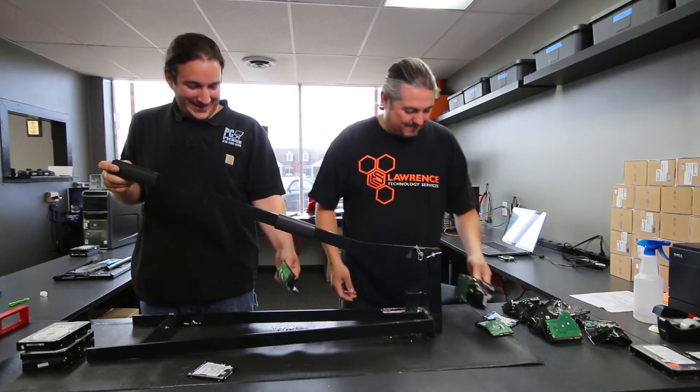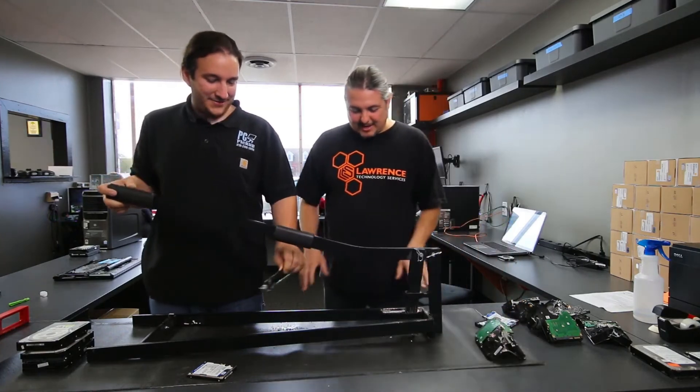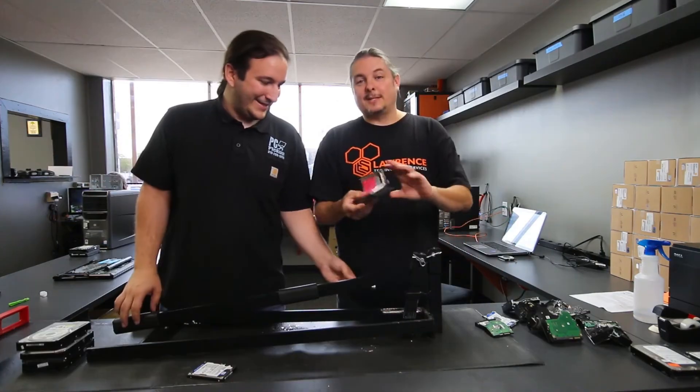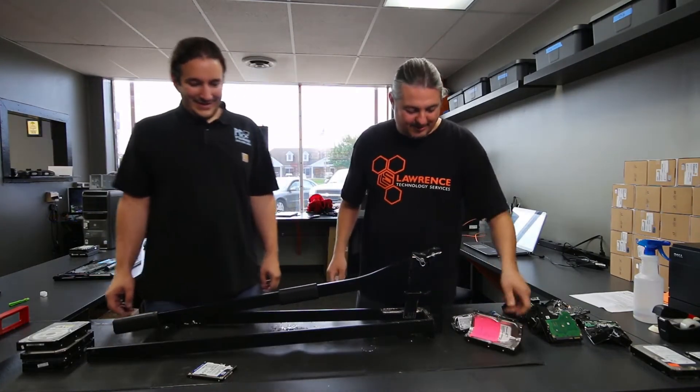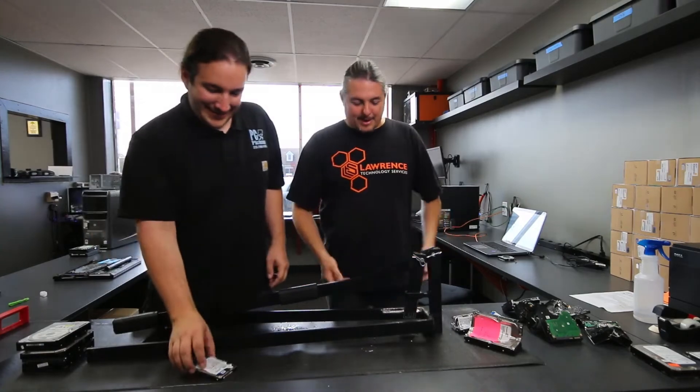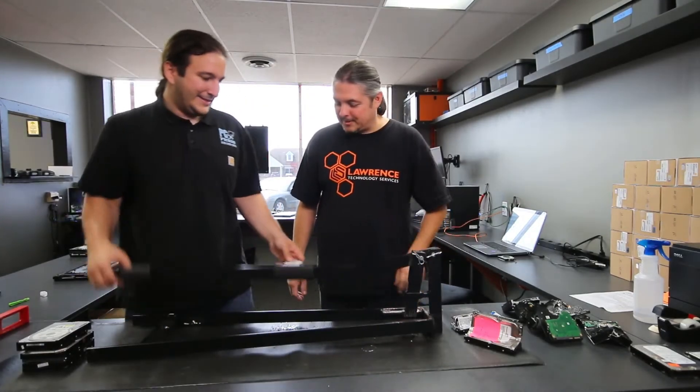We've got glass everywhere now. It also makes it easier to get all of the magnets out, because we like the magnets out of hard drives — they are nice. So now we can pull the magnets out while we're crushing them. Little bits coming everywhere.